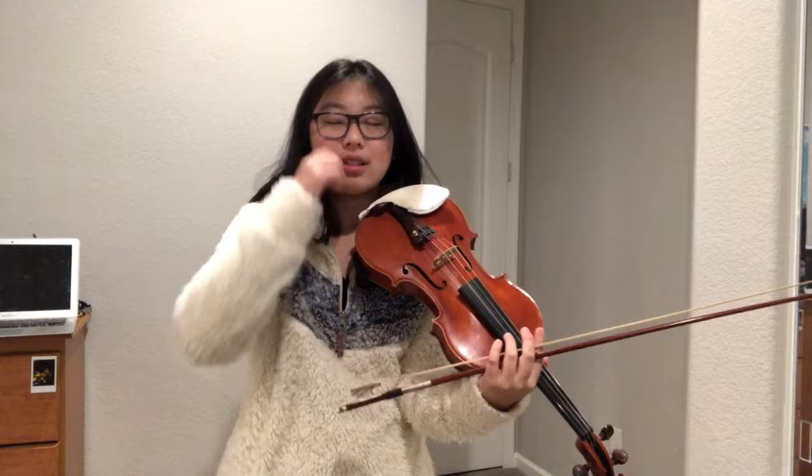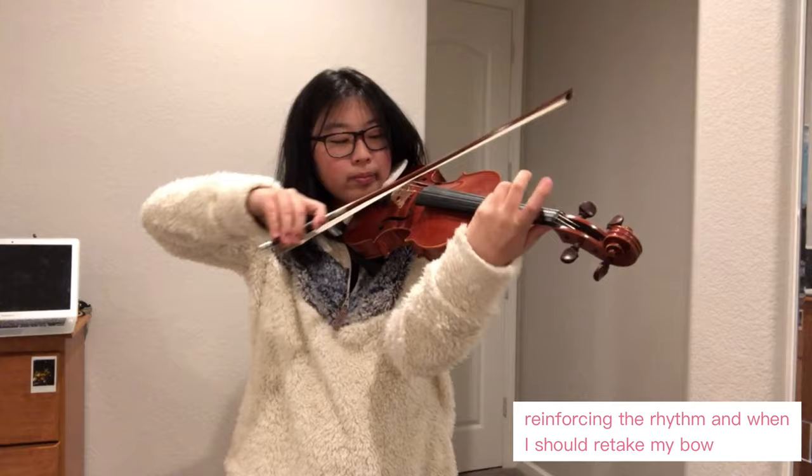I need to cut it off and travel back to the bottom of the bow.